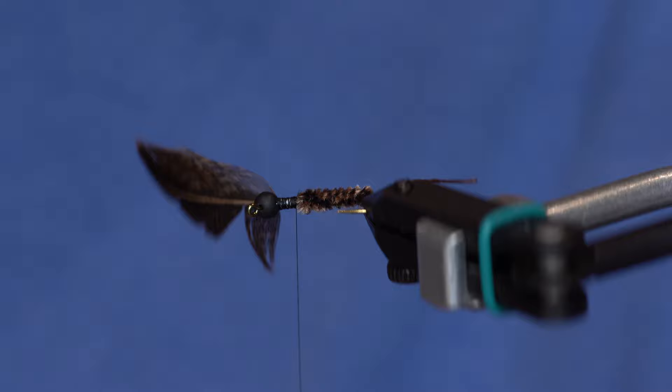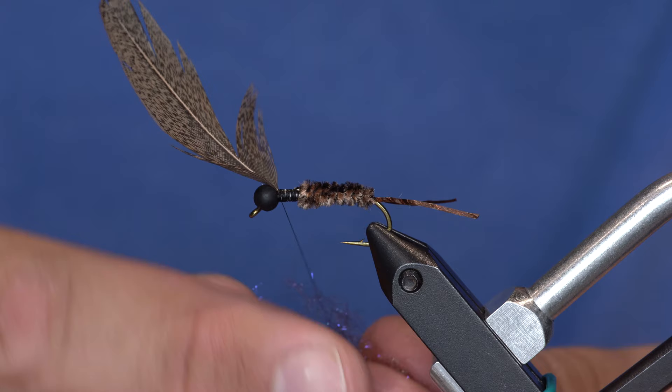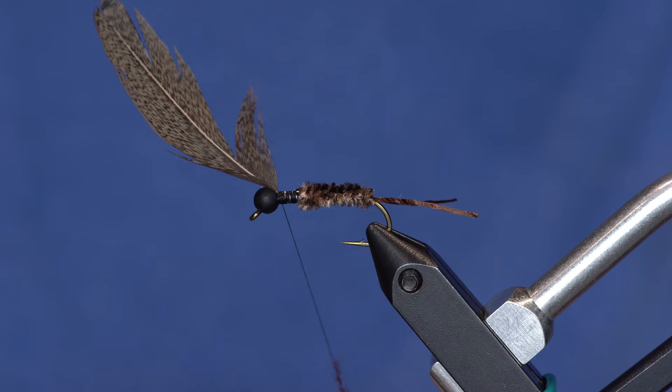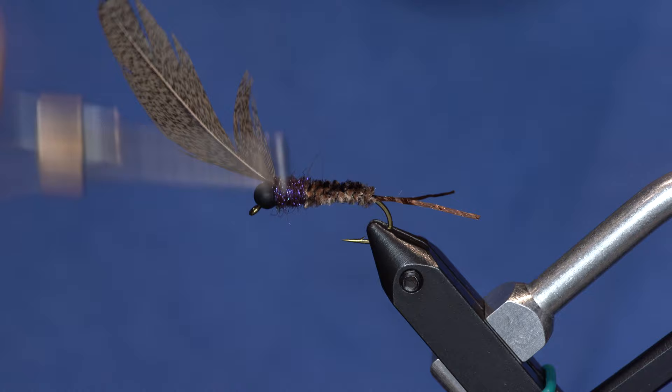I've got the feather coming out the front of the fly. Now I'm going to leave my thread up here and take some straight brown ice dub. A good buddy of ours, Mickey Anderson, kind of turned me on to this color — it's got a lot of really cool UV properties and we've cut a lot of fish on it. From here I'm just going to wrap a buggy, messy thorax down to where the chenille meets.